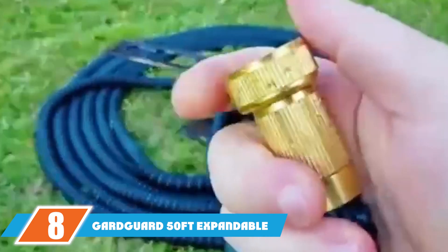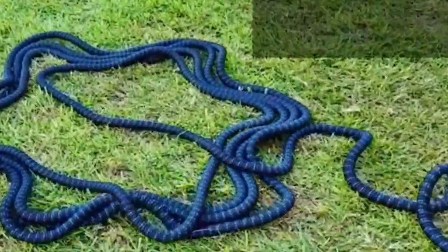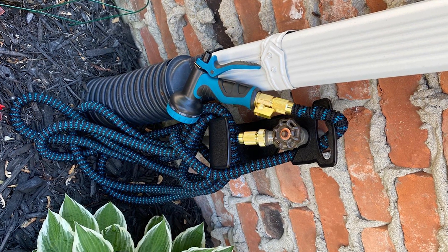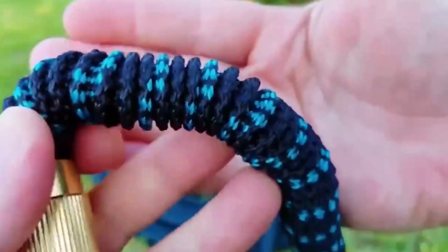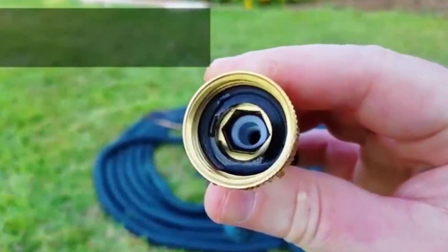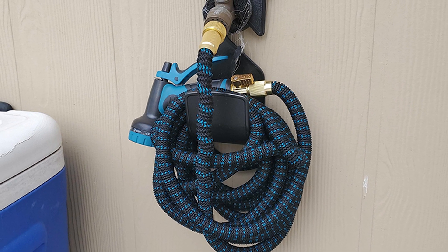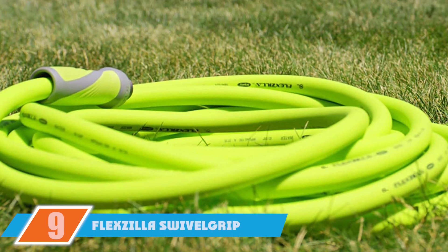The number eight position is held by the Gardgard 50 Expandable Garden Hose, probably the most affordable on our list but not lacking in performance. It is a three-layered flexible hose with a latex inner core and durable polyester fabric cover that expands and retracts with water flow. It comes with a sprayer and brass connectors, and can withstand extreme temperatures. The connector has a thread size of three-quarter inches, making it compatible with any faucet around the house.